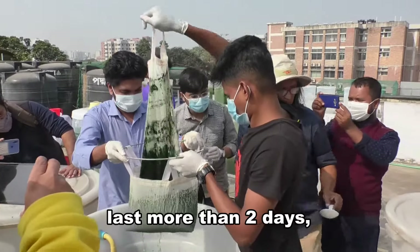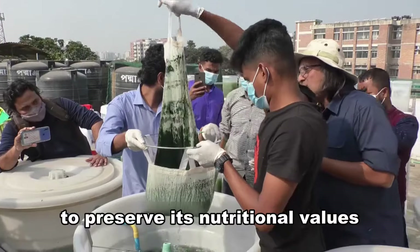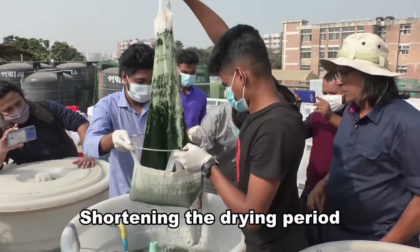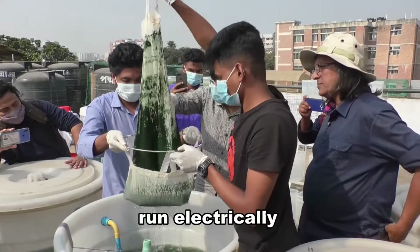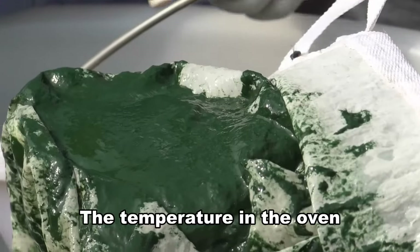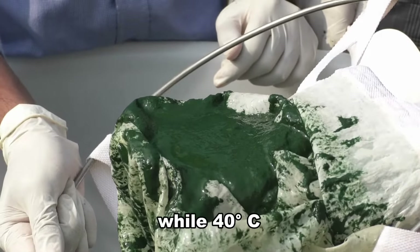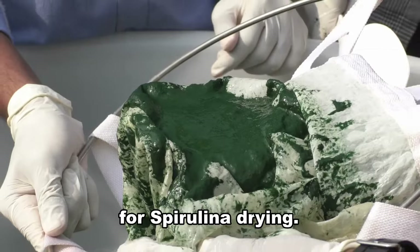Fresh spirulina cannot last more than 2 days, hence it needs to be dried to preserve its nutritional values and to last for a longer duration. Shortening the drying period will lessen contaminators. Ovens that run electrically or are solar powered can be used to speed drying. The temperature in the oven when maintained at 60 degrees Celsius takes about 4 hours, while 40 degrees Celsius takes about 15 to 16 hours for spirulina drying.